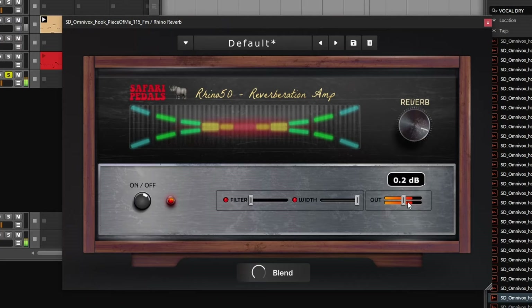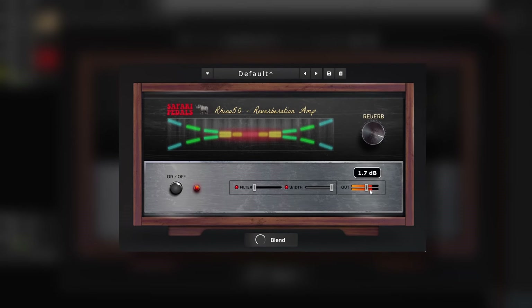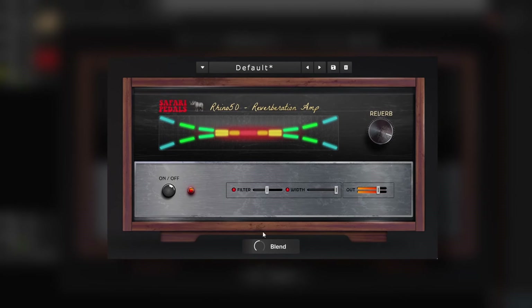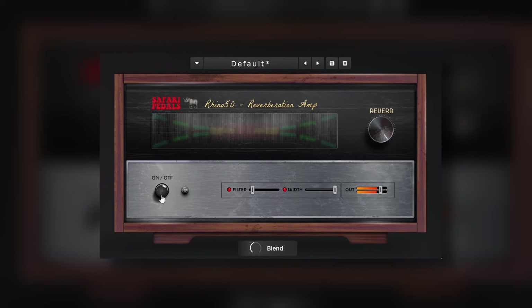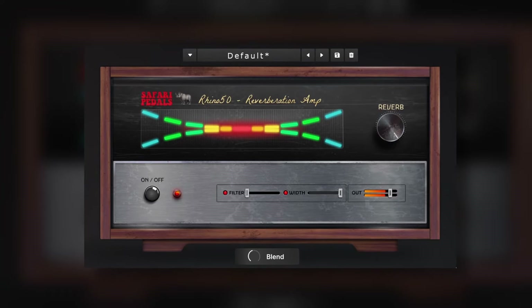Then we have the Rhino Reverb — it says it's a reverberation amp. I'm not sure if it's emulating a specific unit, but this is a very unique sounding and even experimental type of reverb. It's not as distorted as Dirty Dog, but it has its own unique character. I've been experimenting with it on vocals and drums and it sounds great. This one is also one of my favorites from Safari Pedals.